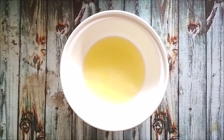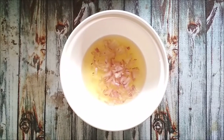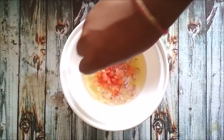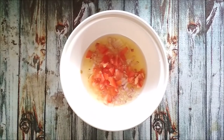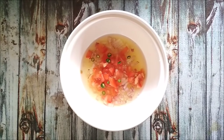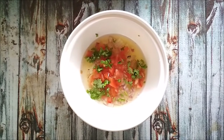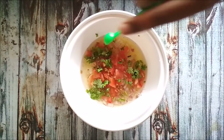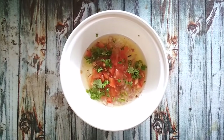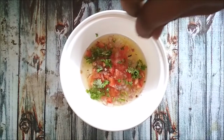To the egg white, add one small onion finely chopped, one small tomato finely chopped, green chilli as per your taste — I am adding one green chilli — some fresh coriander leaves finely chopped, one quarter teaspoon of chaat masala, about half a teaspoon of salt, and some pepper.